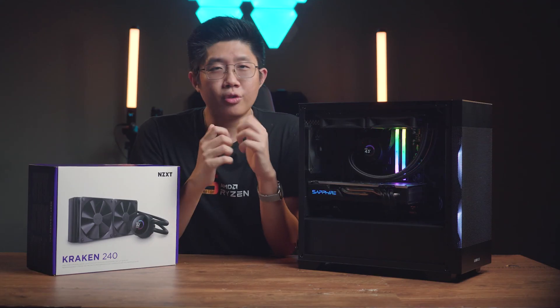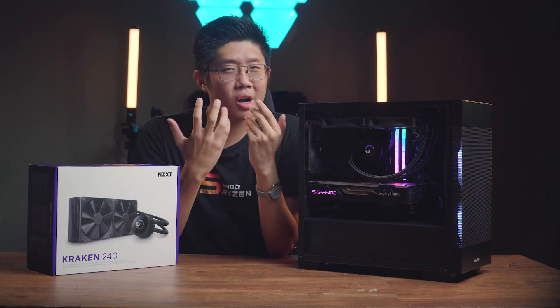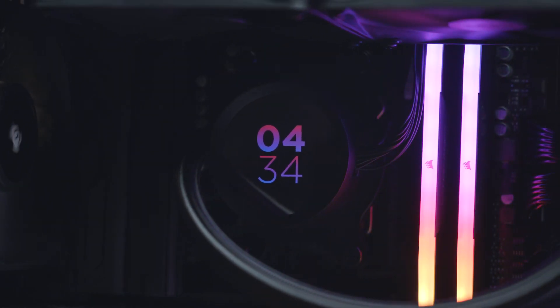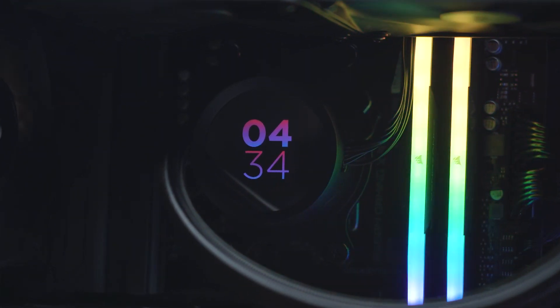That's all for our review of the NZXT Kraken 240 AIO. We hope this video helps you in choosing your next cooler and that you enjoyed it. Please like, share, and subscribe to our channel. Until next time, we'll see you later — bye-bye!